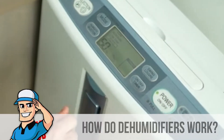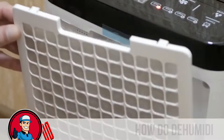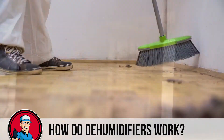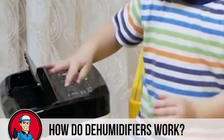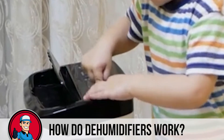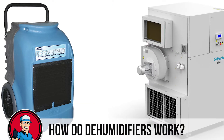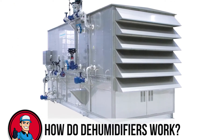So, how do dehumidifiers work? Dehumidifiers remove excess moisture and dampness from the air and create living conditions that are inhospitable to mold, dust mites, and other allergenic organisms. But how do they regulate humidity? What is the mechanism that allows these devices to turn moisture in the air into liquid water? There are two types of dehumidifiers to remove moisture from the air around us: the refrigerant dehumidifier and desiccant dehumidifier.